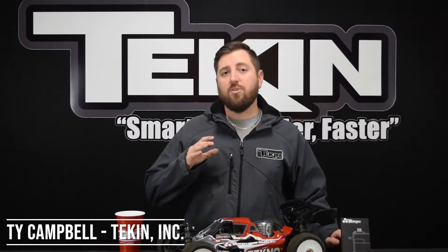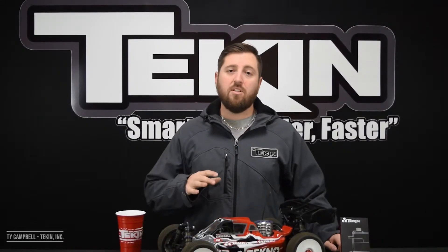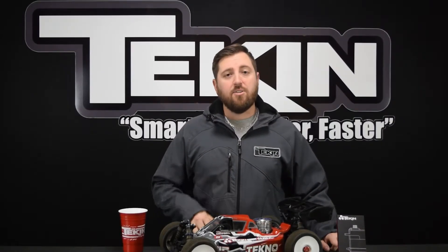How's it going everybody, Ty Campbell from Teakin Racing. Today we're going to cover servo applications, specifically 1/8 scale nitro buggy and truggy off-road. We're going to go over which servos I suggest you use for these applications and how to set them up.